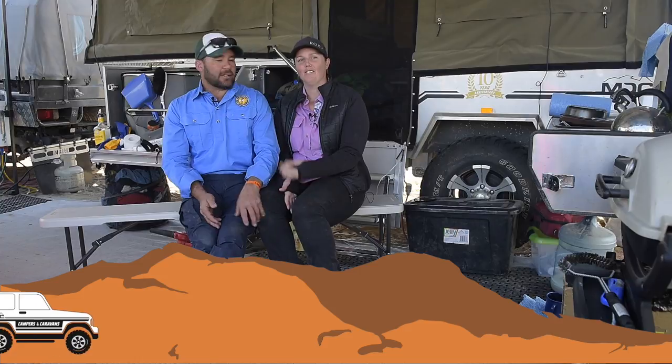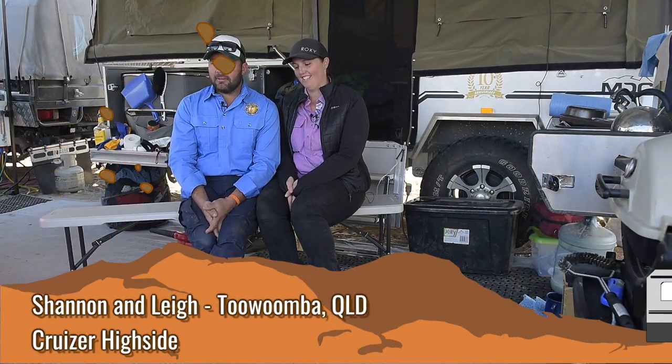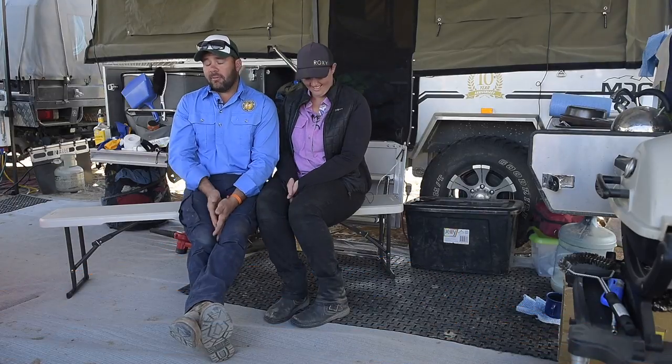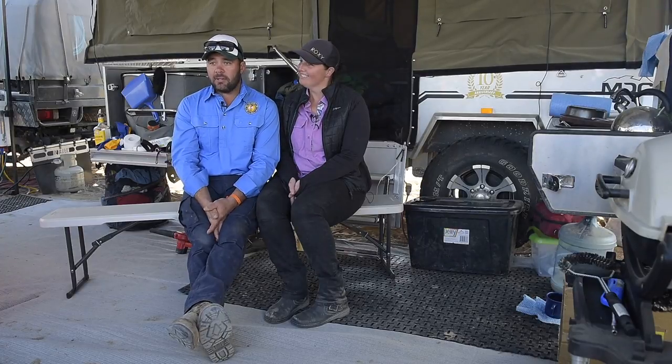We are Shannon and Lee Tunstead from Toowoomba, originally from the Athen Tay brand. We bought a Cruiser Highside, and to tow it we've got a 79 series Toyota Land Cruiser dual cab.